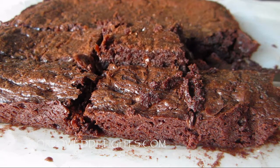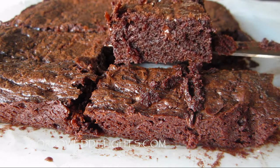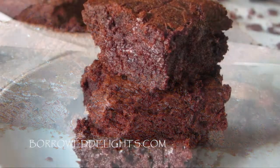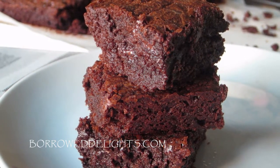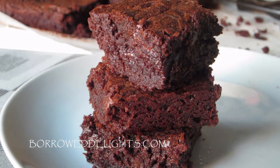Hi guys, this is Chica from Borough Delights, and on this episode we are making fudgy brownies. These are the best fudgy brownies ever, super simple to make, and will totally steal the heart of every chocolate lover you know. So let's get started.